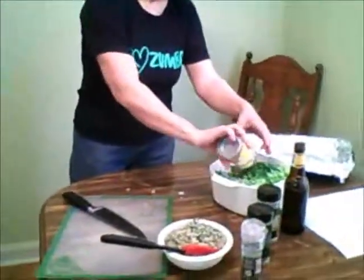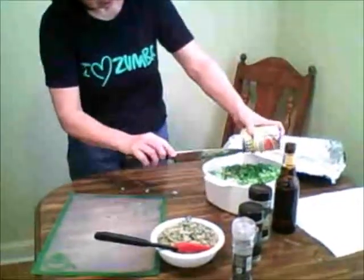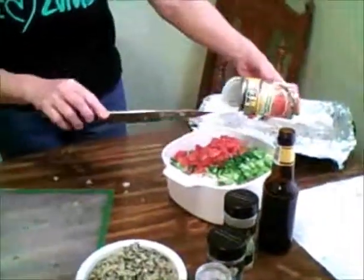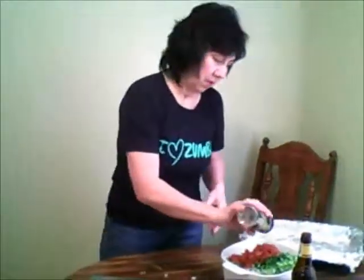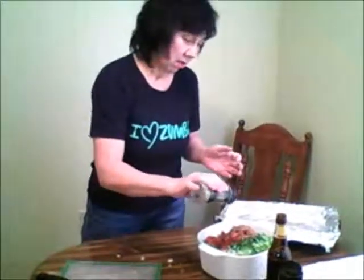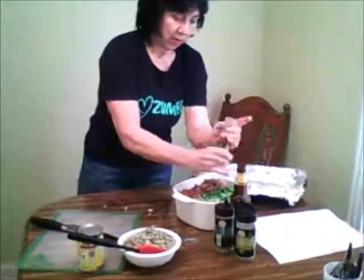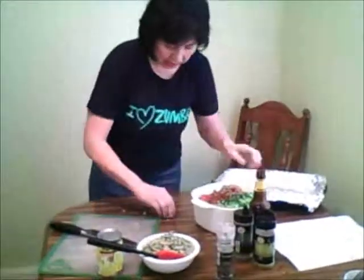I'm tossing in the can — I think it's a 12-ounce can of tomato and green chili. Then I want to go ahead and throw in some oregano, looks like about a little bit over a teaspoon. Some basil, about the same — about a teaspoon or so. And some coarsely ground black pepper. Now my husband doesn't like black pepper too much, so I don't put too much in, but it really does taste really good.